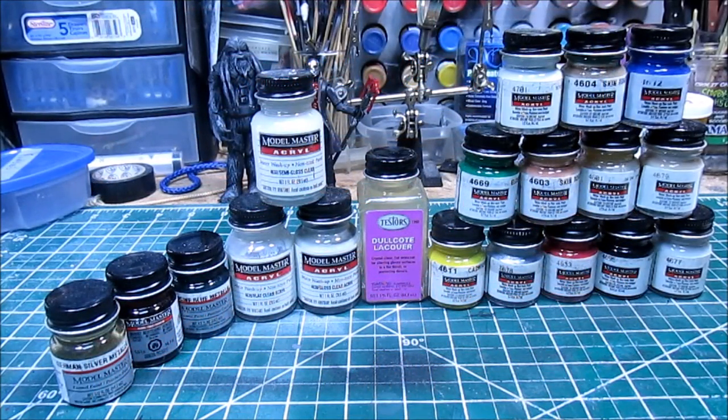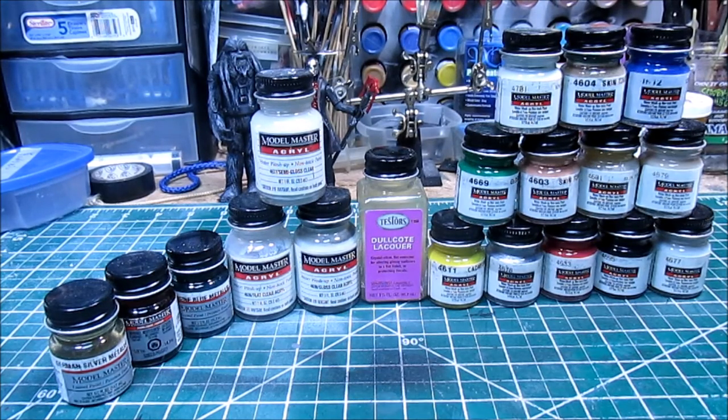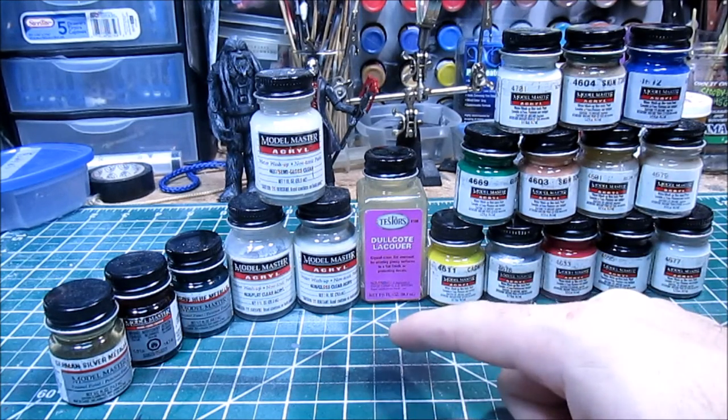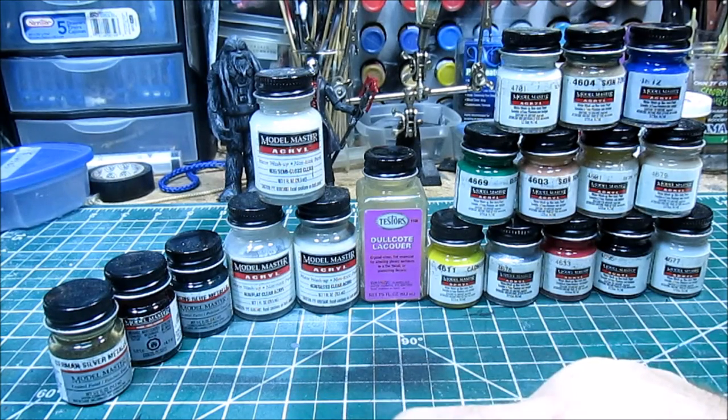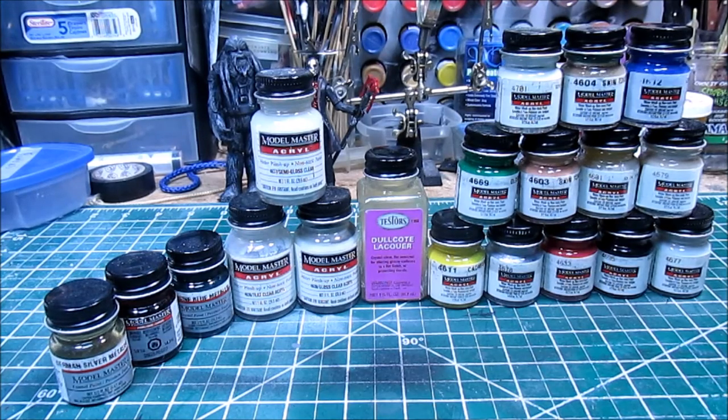Welcome back to Custom Action Figures 101. I'm Rob Panik. Thanks again for joining us this week. This week we've got some paints from one of the most iconic names in all of hobby paint. We have some products from Testors — their Model Masters acrylic paints, their dull coat lacquer, the Model Master acryl clear coat, and a few of the Model Masters enamel paints. We're going to go through and describe each one and give you a little overview, hopefully to help you choose some good paints for your custom figures.